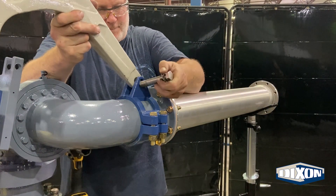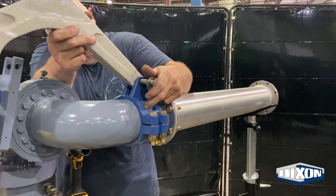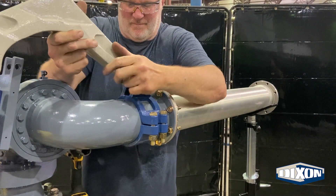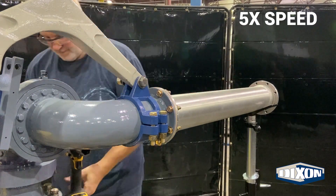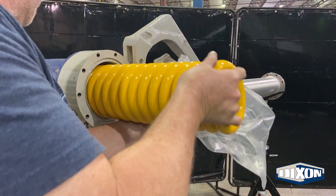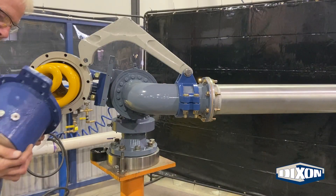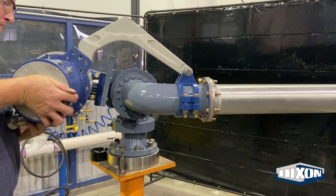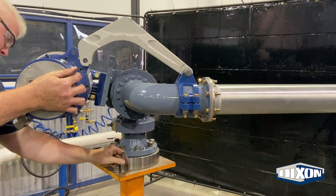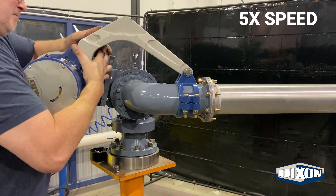Attach the main handle to the clamp using the correct fasteners. Insert the torsion spring into the counterbalance. Slide the actuator body assembly onto the spring on the other side of the center swivel. Align the front hole of the actuator body with the main handle. Attach the main handle using the correct fasteners.